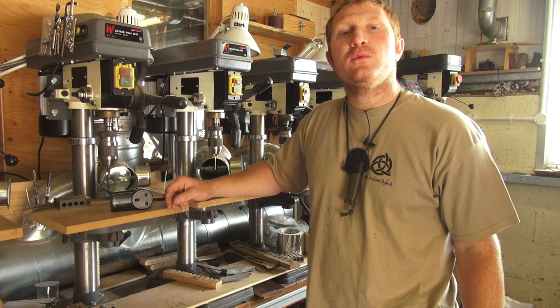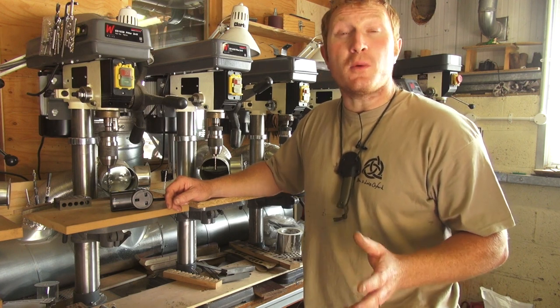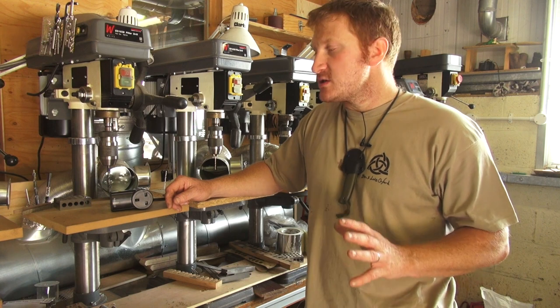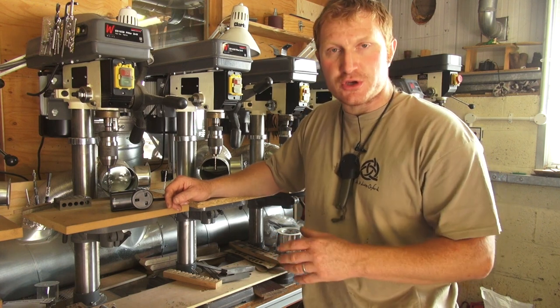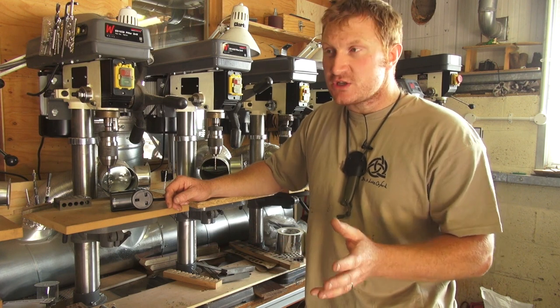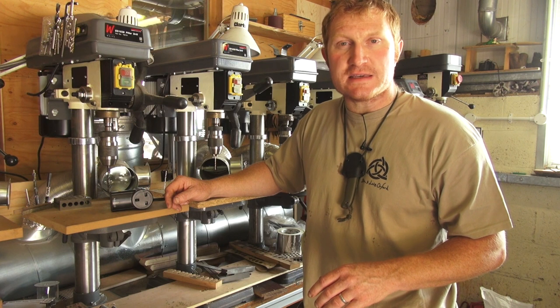Hi, I'm Ben Orford and we're in the knife making workshop today. We thought it would be a good opportunity to give you a few workshop top tips — not just if you're into knife making, but if you're into DIY or woodturning. I thought it would be a good idea to show you how I've set up my workshop and hopefully you'll find a few ideas for yourself.